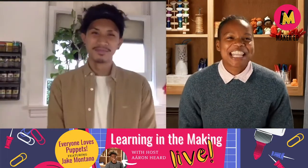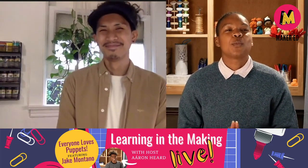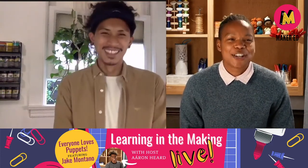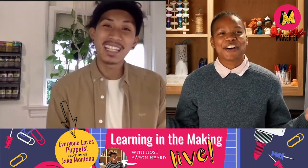Welcome to Learning in the Making. I'm your host, Aran, and today I am super thrilled to be joined once again by the phenomenal, fantastic, fabulous facilitator, Jake Montano, for part two of Everybody Loves Puppets.